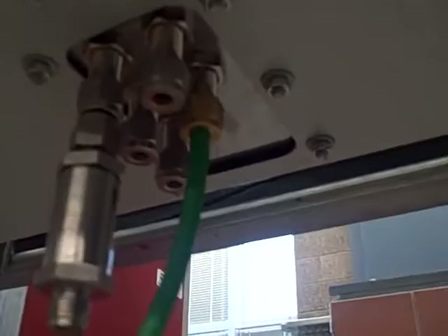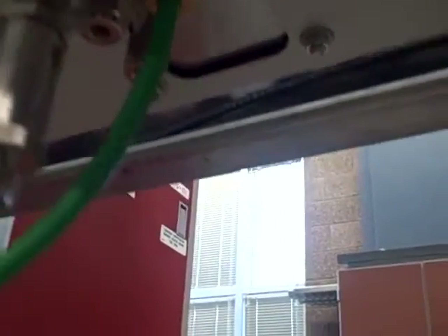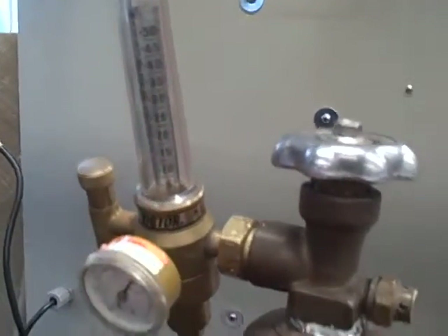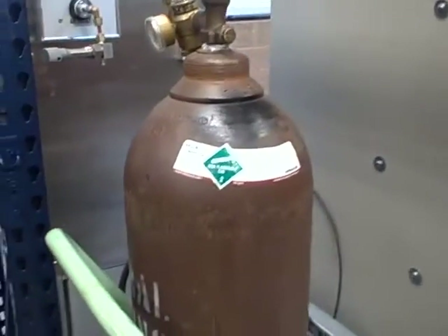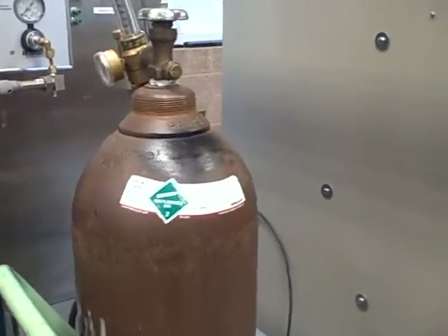The green hose you see is where we have our argon gas plumbed in for the zero gas. The green hose goes back to an argon tank. We have this going through a pressure regulator and a rotometer, so it limits to a very, very small flow. The idea is we're using the argon gas as a zero percent oxygen standard. We're going to use the atmosphere as a 20.9 percent oxygen standard to do our calibration.